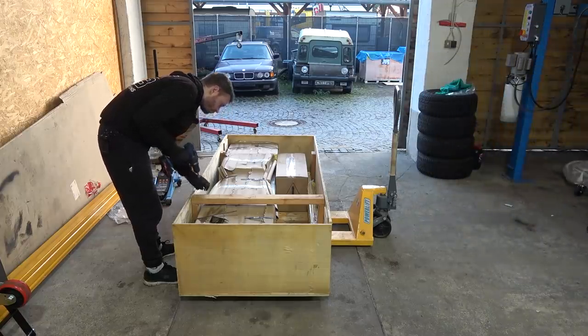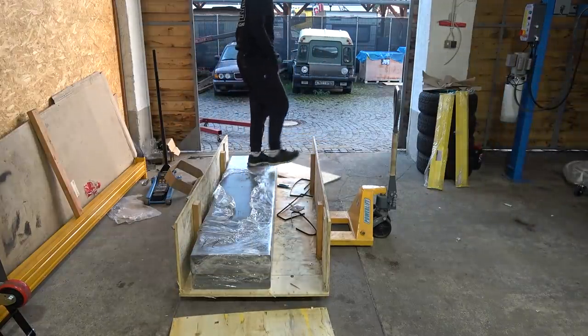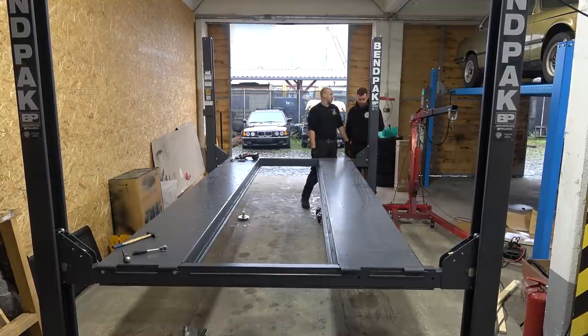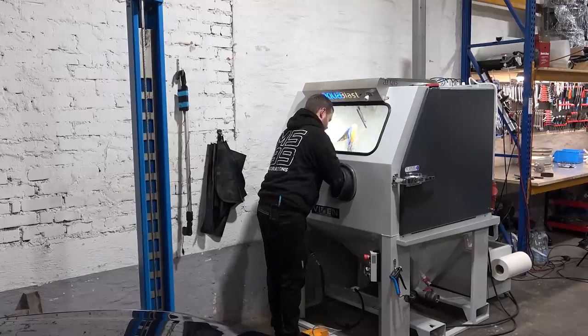Coming up, we unpack, we build stuff, and the machine that takes cleaning of parts to a whole new level.